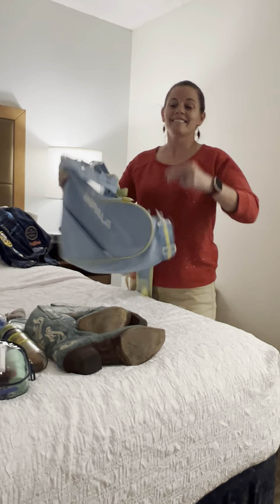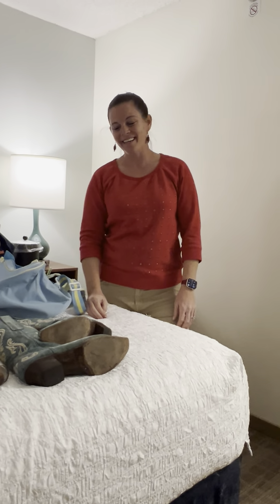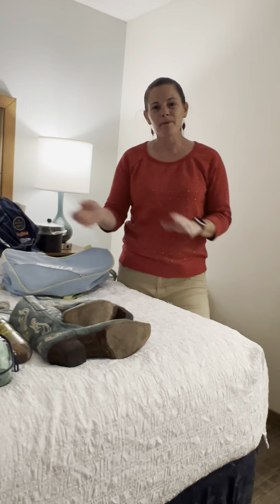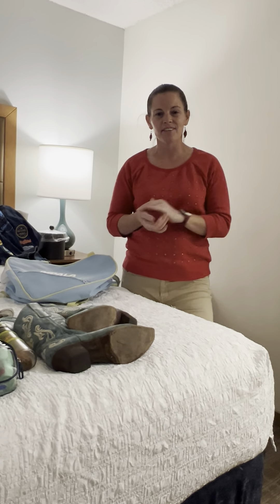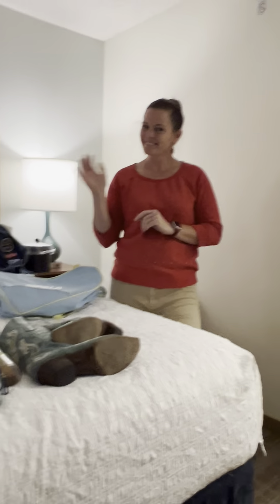And there you have it, my friends — that is the unpacking of my blue bag. I hope to see you at one of these dance conventions. I'll be at Kickstart Country events throughout 2024; you can come dance with me. I hope to see you there. Bye!